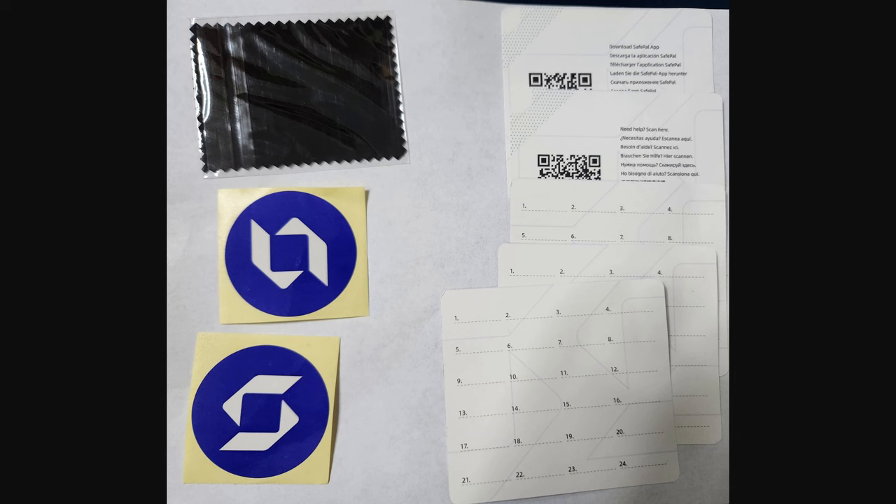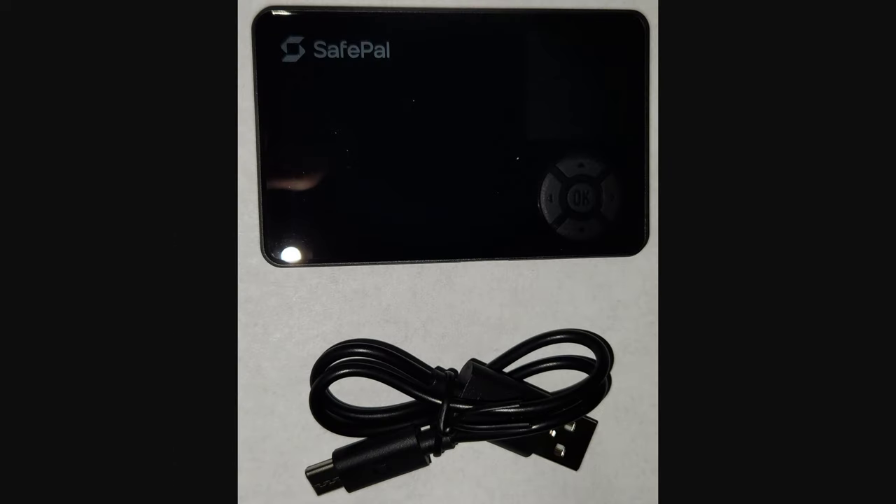Here are some of the other contents. You get a couple SafePal stickers, a few cards for writing down your mnemonic phrases, a little cleaning cloth to help wipe off the screen — all those things are like a dime a dozen, but it's still cool that it comes with one. You also get a couple cards with QR codes to make it easier to grab the SafePal app. And unlike the Keystone Pro that costs over three times as much, the SafePal S1 even comes with a charging cable.